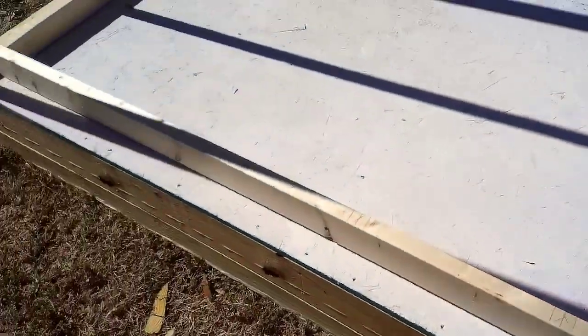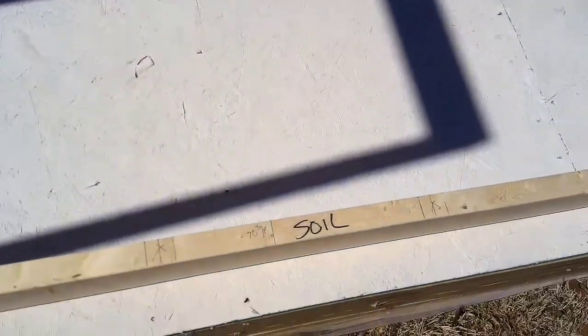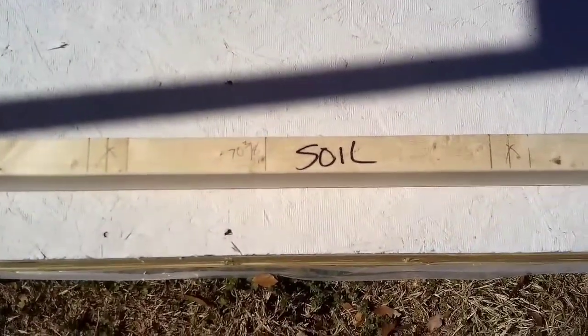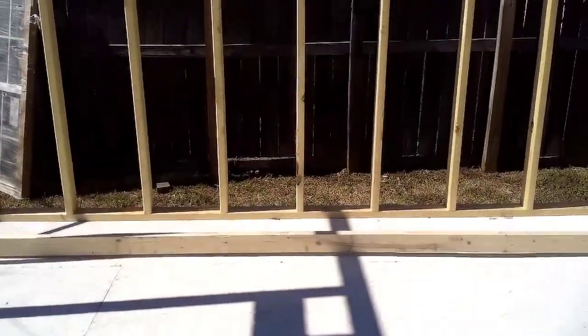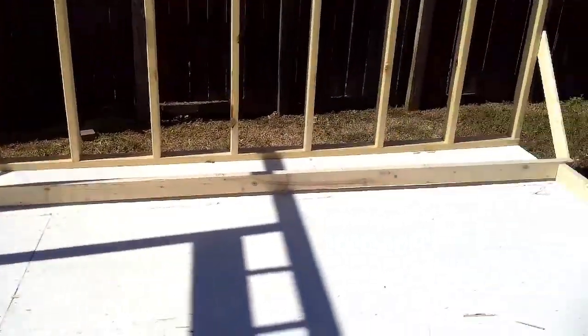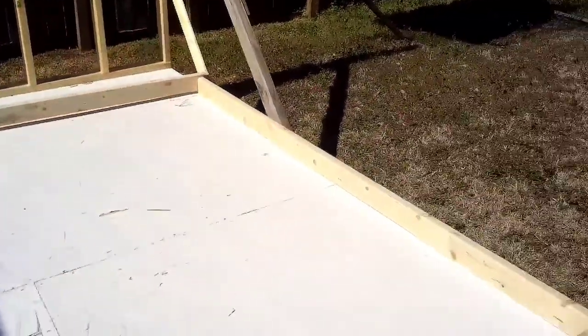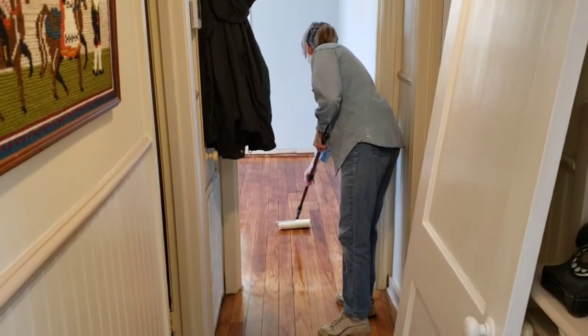I've now separated the sole plate from the top plate and I'm ready to put in the common studs. The halfway point of this wall is 70 and 3/8 inches, so I want to know exactly where the center of the door is going to go when we get to that point. I'm only going to put in so many common studs right now because I've got to go retrieve the door.